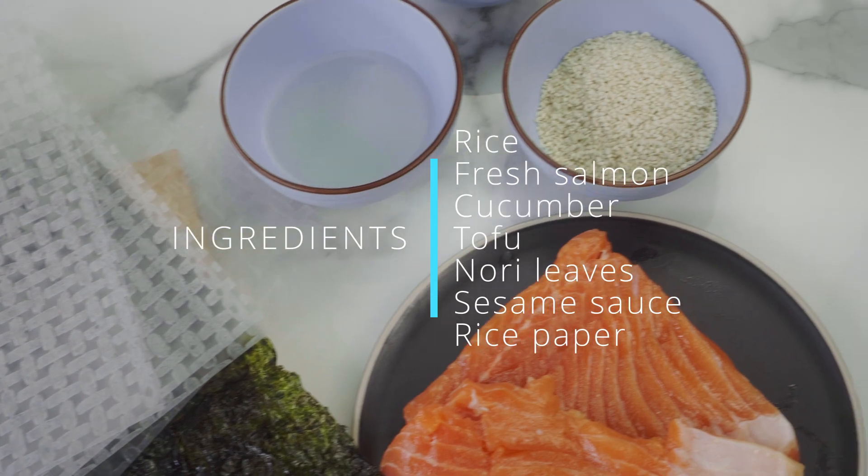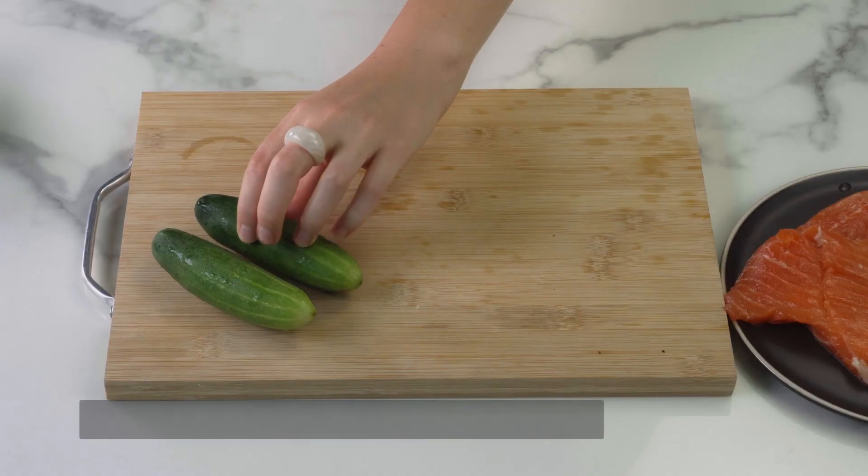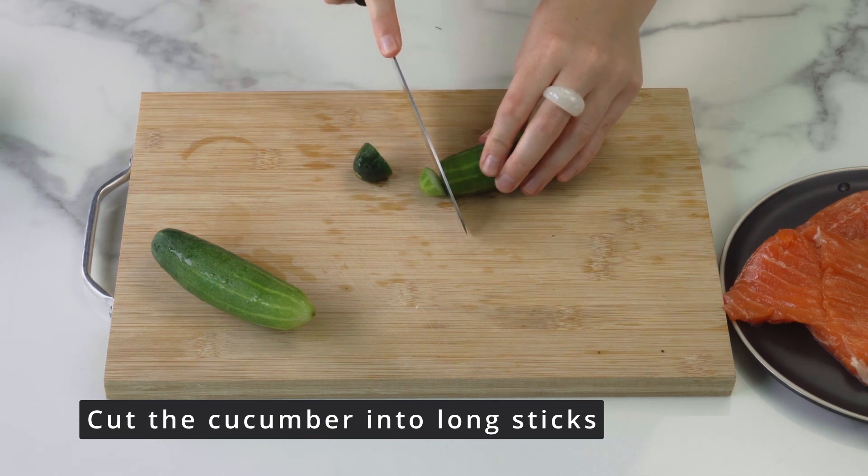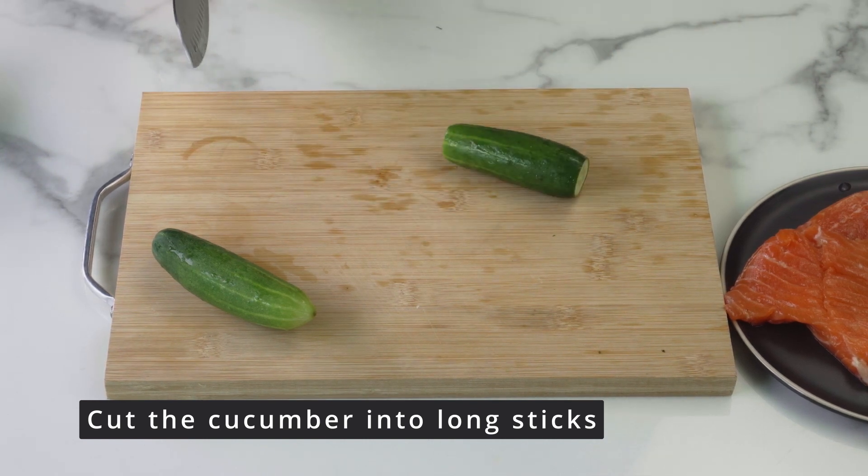For the filling, I took fresh salmon, cucumber and tofu. You will also need rice vinegar, sesame sauce and soy sauce.